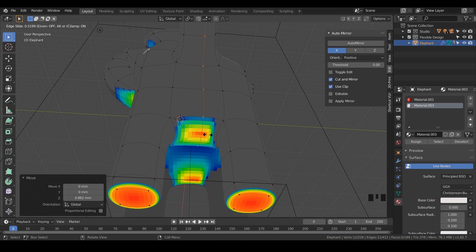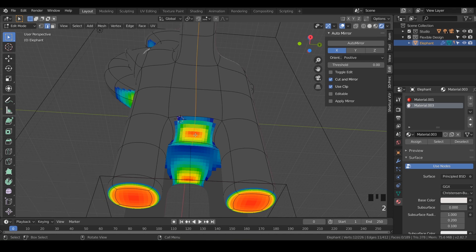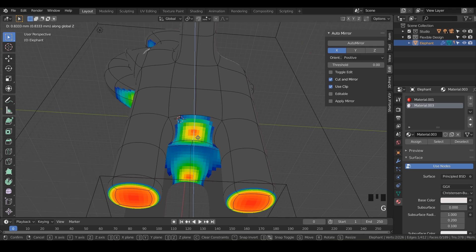Once you click, it applies it, but then it lets you slide it around. If you move it, you can always just hit zero and click to lock it in. We'll go to line mode and grab that line right there, hit G and Z, and just bring it on up until we lose some of the red.